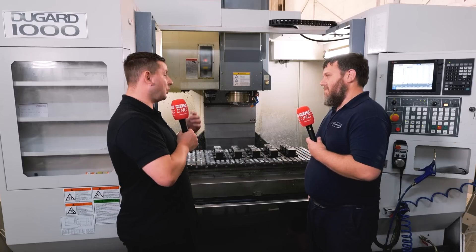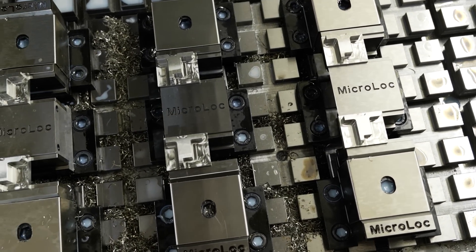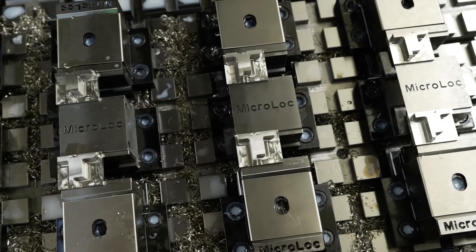And what was it like actually ordering the micro-lock system? Really easy, yeah. The guys at Micron were really knowledgeable — they came in, measured the machines, did everything for us, produced drawings, and then away we were.